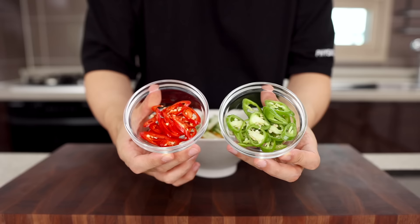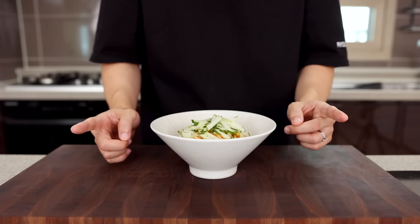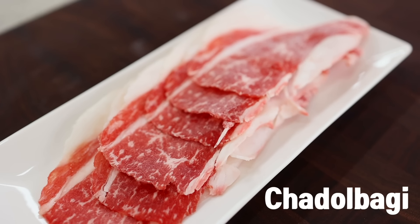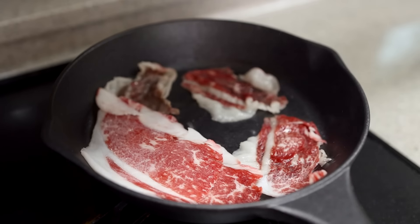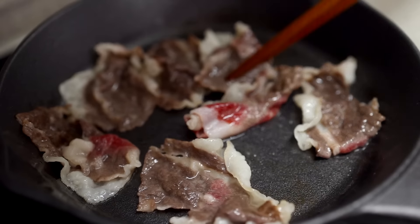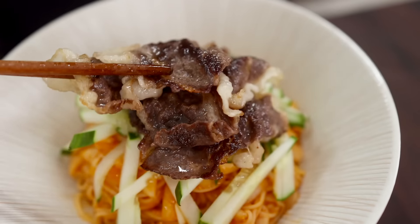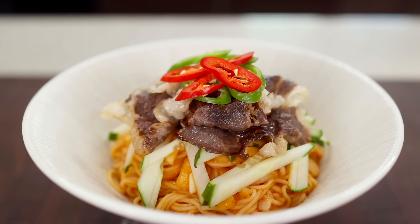You could finish it off with some veggies and a boiled egg. But I told you, this is so good with Korean barbecue. So let's grill some chadol baki — thinly sliced beef brisket. But if beef is not your thing, you can go for pork or chicken. Everything will turn out fantastic. Remove it from the pan and place it nicely on the cucumbers. Finish it off with some chili peppers. How does it look? It looks stunning, right?